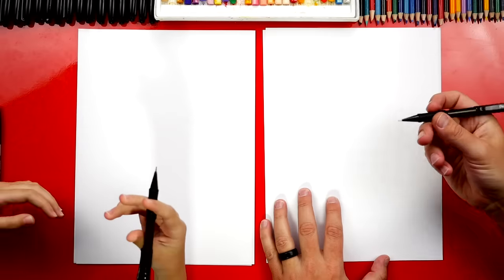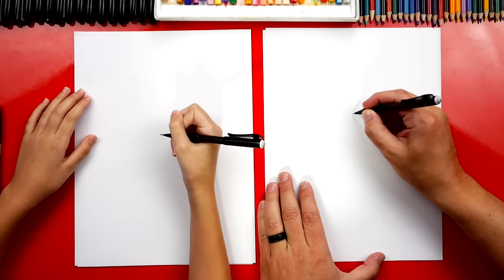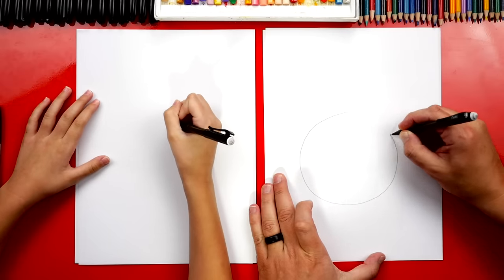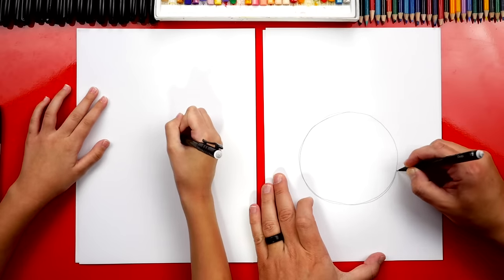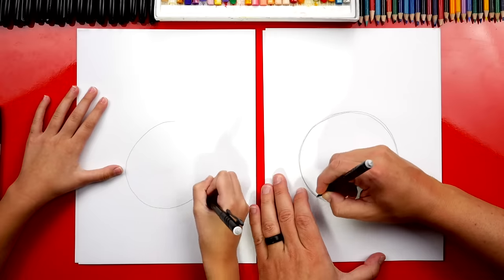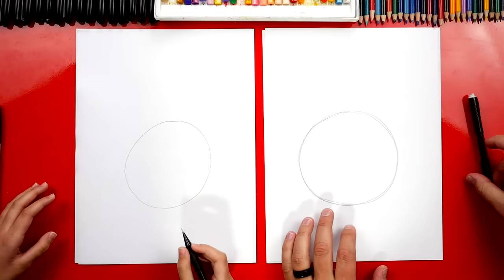We're first going to use our pencils to draw a circle for the earth. I'm going to draw a really big circle — it's going to take up a lot of the paper. I'm going to press harder and go back over it. Friends at home, you can draw lightly with a pencil so that it's easier to erase. Perfect — that was a great circle.